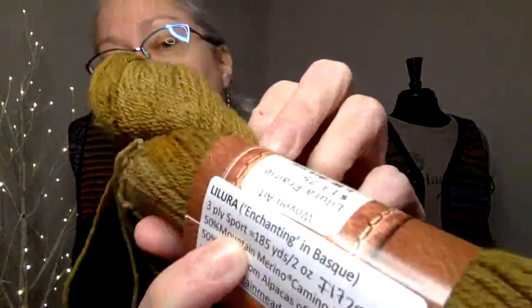It's 185 yards to two ounces, which doesn't help much. It's not a fingering weight — it's a thin fingering, or a thick fingering, or maybe a light sport. And then for the black — because there wasn't a solid black, or even a non-solid black, in the Lelura from Mountain Meadows — I was trying not to make a black sweater because I wear a lot of black.